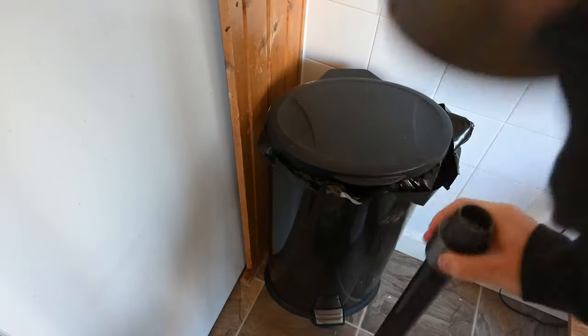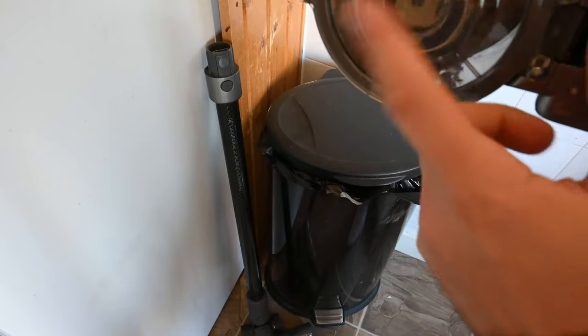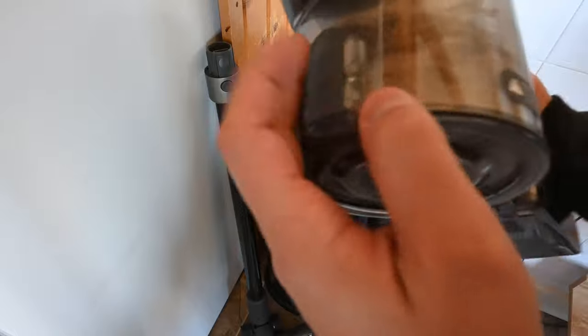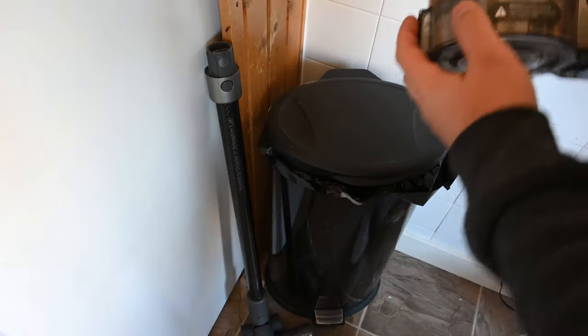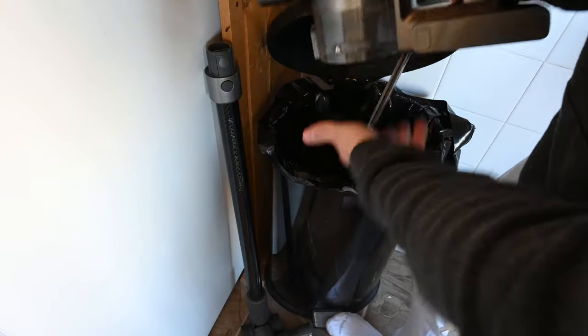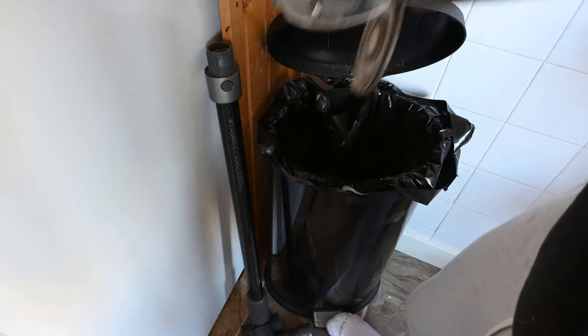You might be wondering how you empty this thing. I usually just pop the rod off, which leaves you with the canister, and it empties from the bottom — meaning you don't have to pull anything out and it barely makes a mess. I just go over to my garbage can, pop it open from the bottom, it dumps everything out, and that's absolutely it.